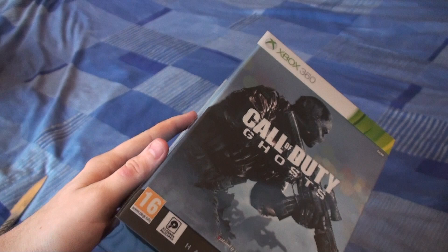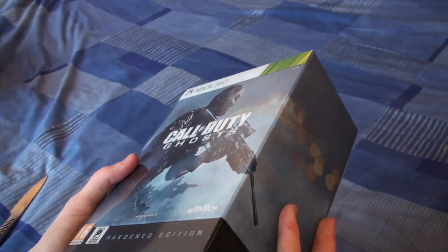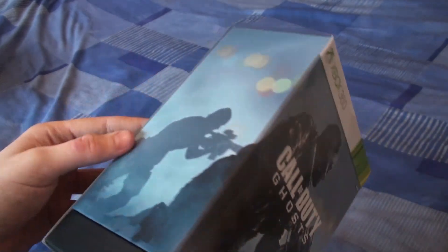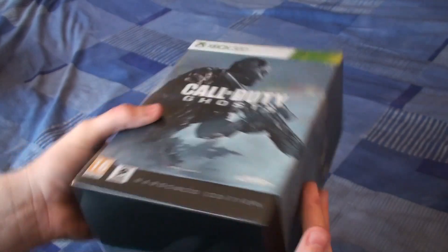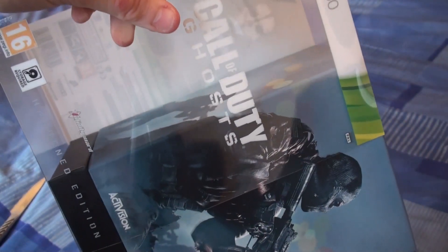This is the Ghosts Hardened Edition. The only difference between this and the Prestige Edition, of course, is the full 1080p HD face cam, which is going to take GoPro out of business. This is the Xbox 360 Hardened Edition of Ghosts. It comes with a plastic little sleeve that's kind of vacuumed onto this cardboard. It's quite hard to get off and I don't want to break it.